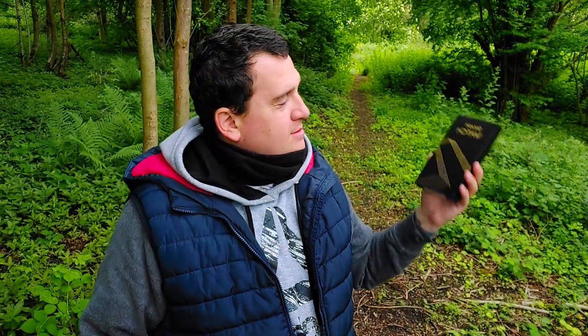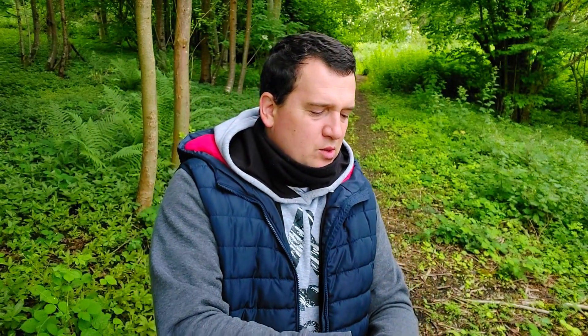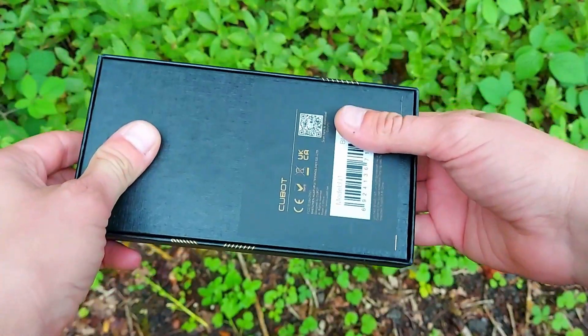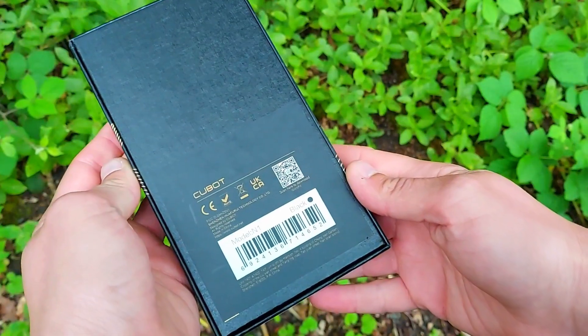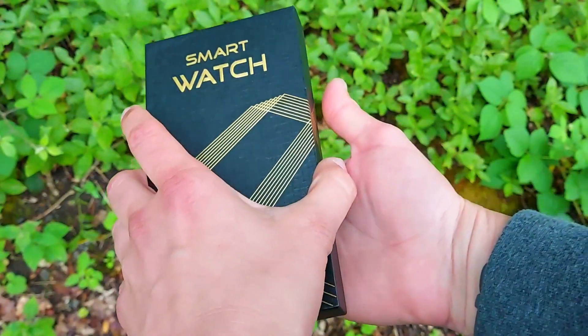This is what the Cubot N1 looks like in its box. On the outside it just says 'smartwatch' with nothing indicating it's a Cubot. It's black and compact. When you take off the lid you're met with the actual smartwatch as well as the magnetic charging pin.